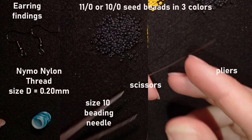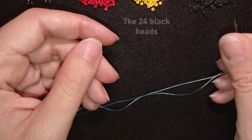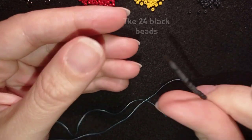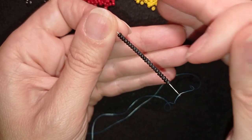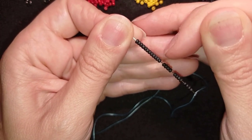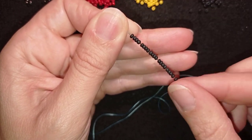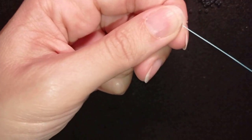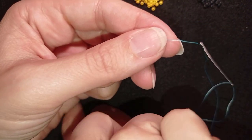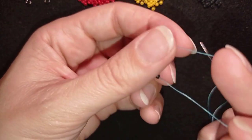I'm going to pick up 24 black beads — I have my 24 here. I'm sliding those down and sticking my needle in my mat, and here what I want to do is make a knot.